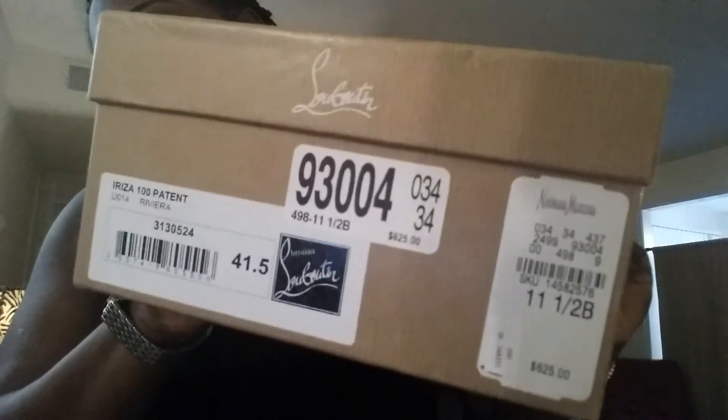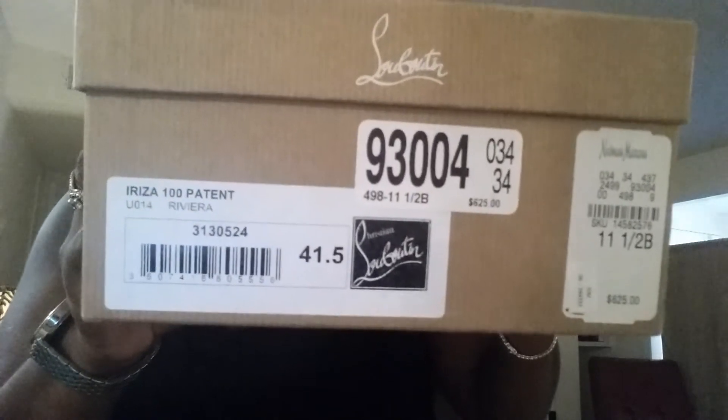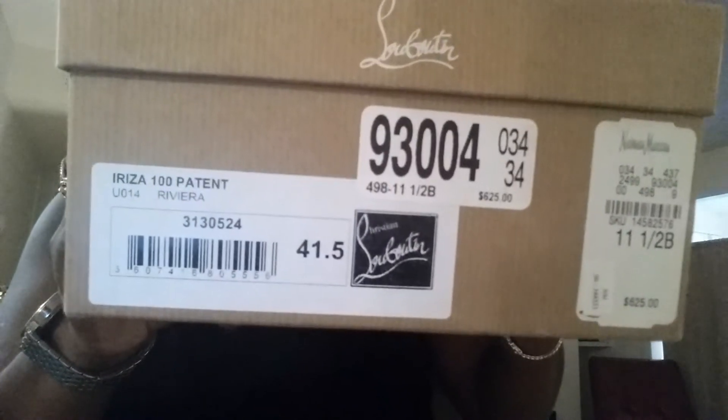These are my Christian Louboutins. The box is not bent or anything like that. They came from Neiman Marcus and were $625, or $675 with tax. It is an Ariza 100 patent leather in the color Riviera, size 41 and a half. I wear a size 10, so in this style wearing a regular size 10, you could fit the 41 and a half.